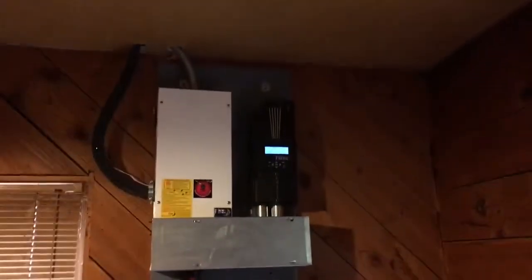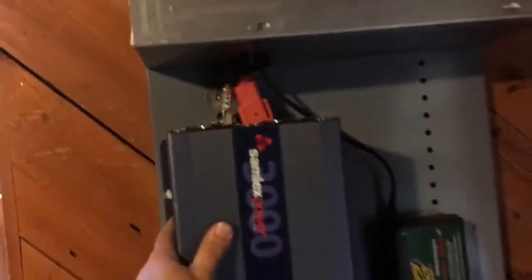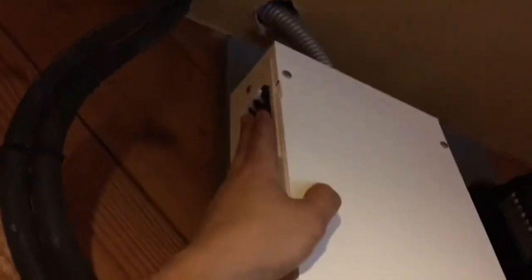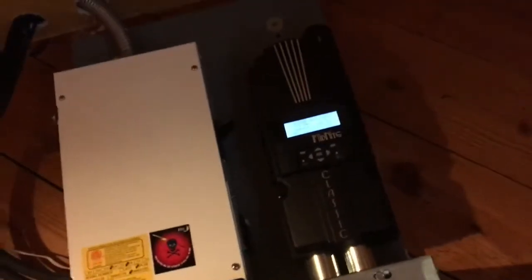Here's the battery system — here's the guts of the power system. It's installed in the customer's office. 3000 watt inverter. Here's the breaker for the PV — the breakers for the PV and the battery right there.